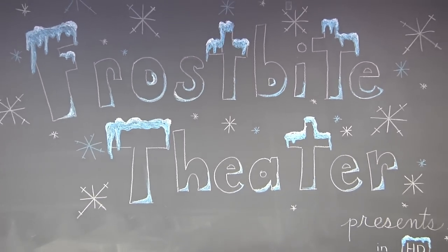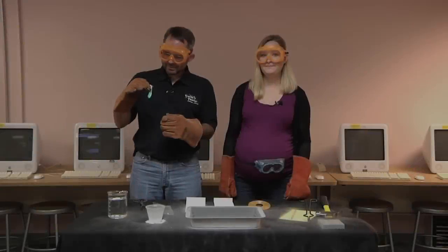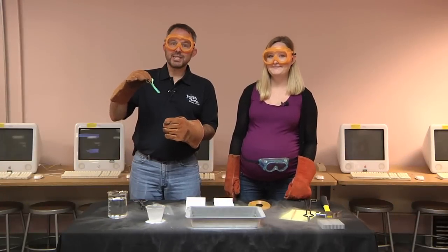Frostbite Theater presents Gold Cuts! No Baloney! Just Science! Hi, I'm Joanna. And I'm Steve.